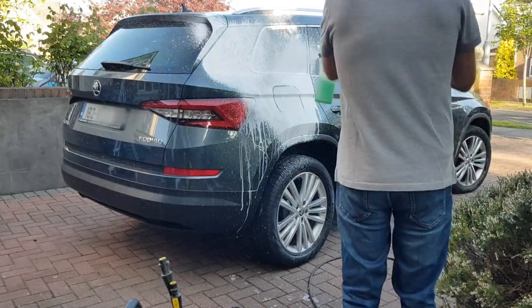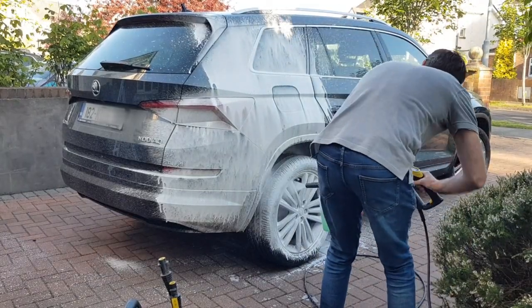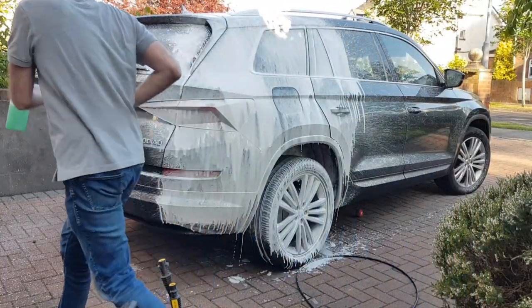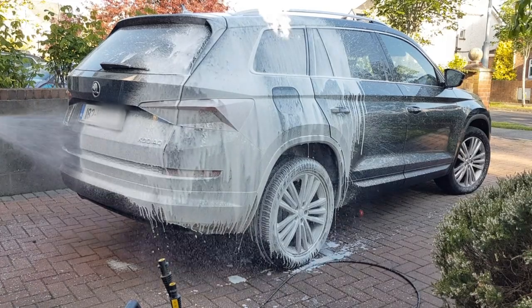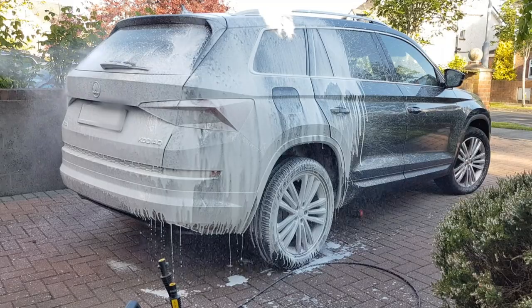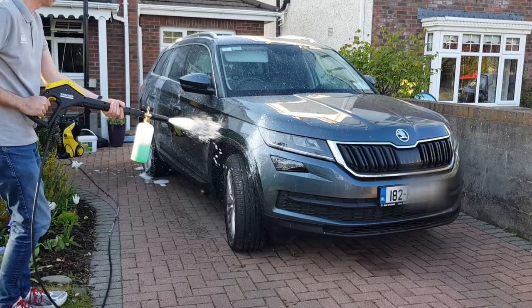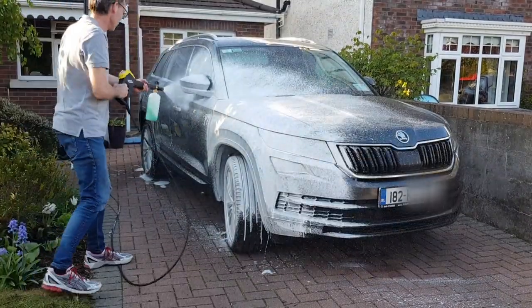The foam pre-wash is designed to be applied to your car while it's dry. You spray it on, let it dwell for 10 minutes, and then rinse it off. It's not designed to be used in your bucket wash because it doesn't offer any protection from scratching like regular car shampoo does — it's specifically designed as a pre-wash. The pre-wash foam will break down the grease in the road film that is bonding dirt and grit to your car like glue.